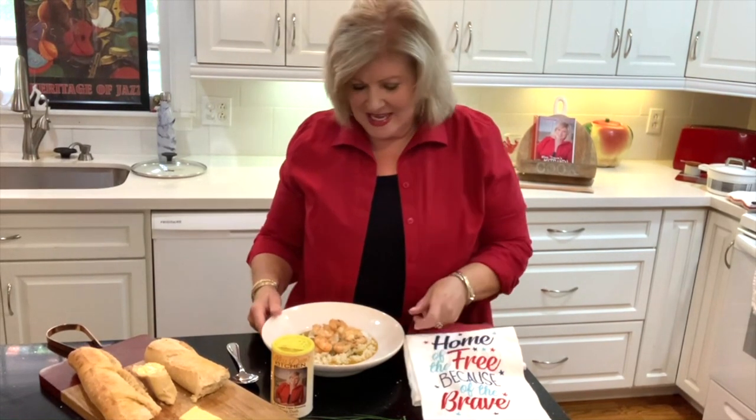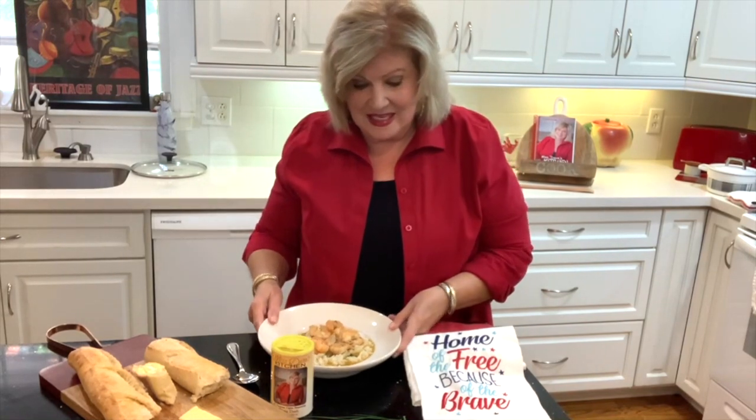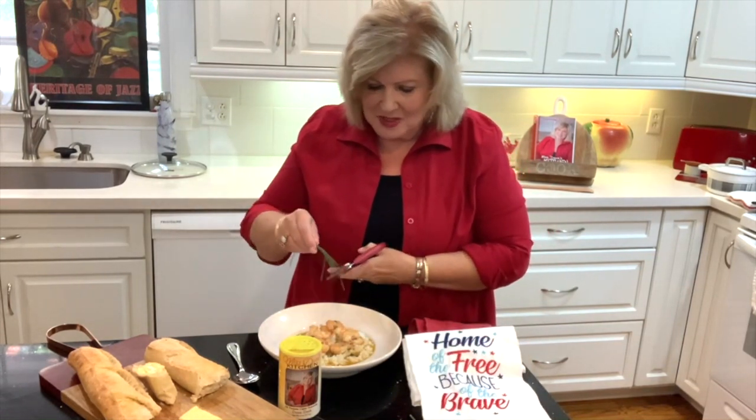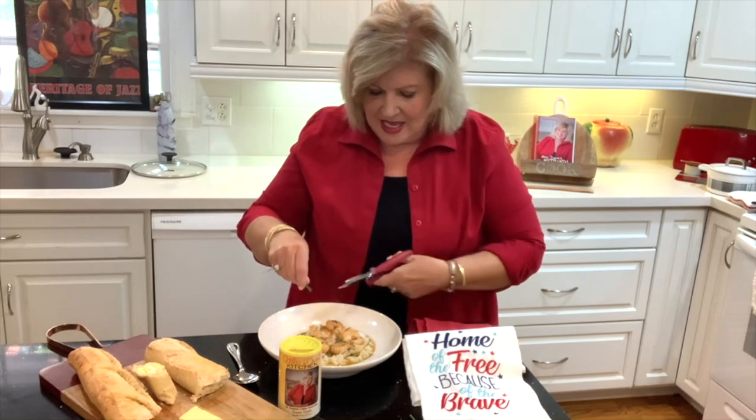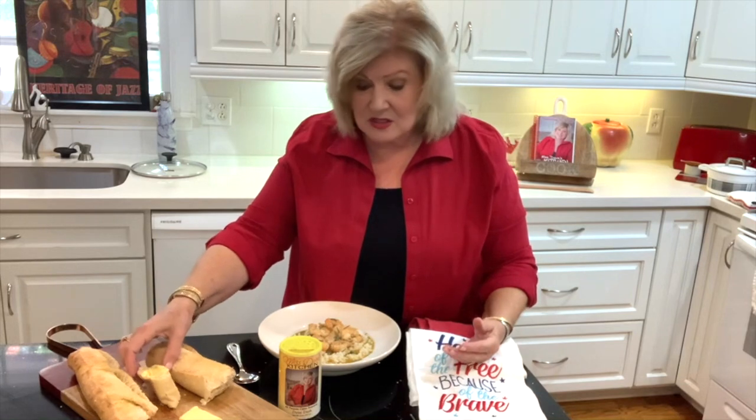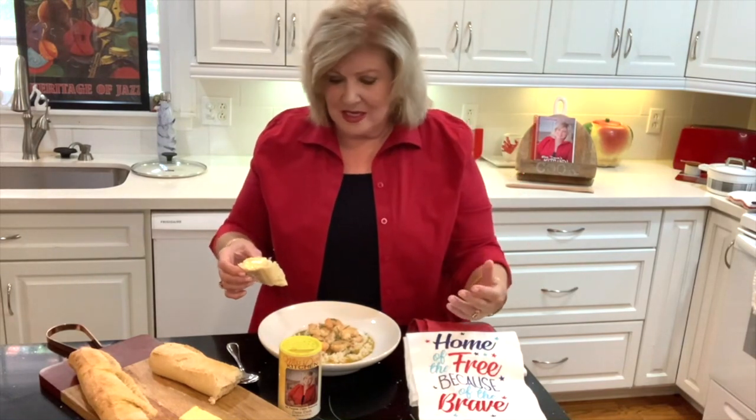Okay y'all, here is our beautiful barbecue shrimp over rice. You can see how pretty it is. I think it would be good with green onions — I have a little bit of garlic chives here that I'm actually growing, and I'm going to just snip some over and give the little chives a haircut and add a little greenery to our dish. Look at it y'all — it's so beautiful and it smells so delicious. You still serve barbecue shrimp with French bread. So you serve it with your beautiful French bread — I got this at that Gourmand French store that I posted about. It's real French bread.